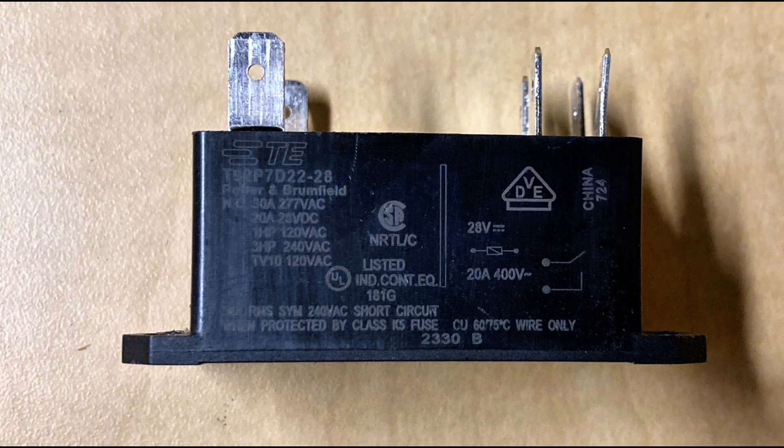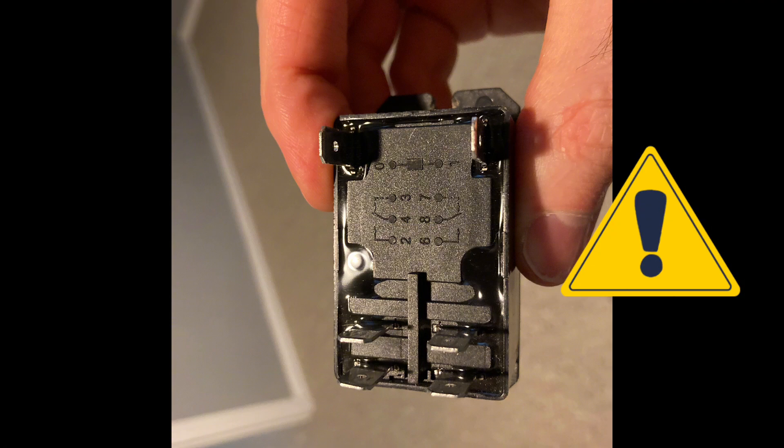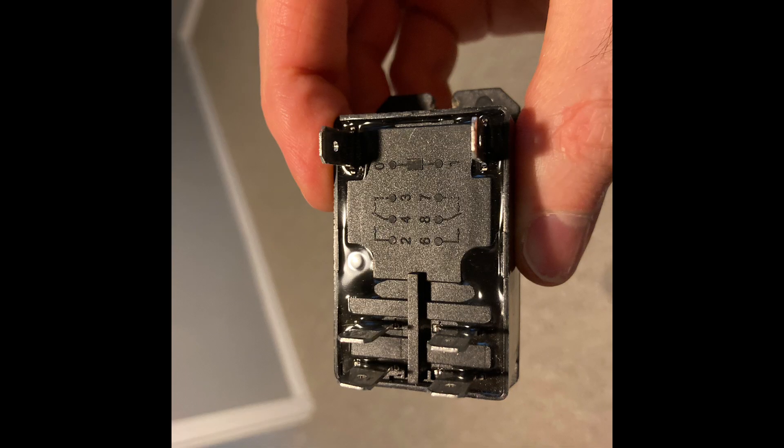An important thing to note on these power relays: the power wires come in on terminal 2 and go out on terminal 4, then another power wire may come in on terminal 6 and go out on terminal 8. You want to be careful where you hook up your hot wires — your line and load wires. For example, if you hook up one hot leg of a three-phase circuit to terminal 2 and another hot leg to terminal 4, you're going to short something out or cause an electrical problem, because that's not how this relay is wired.